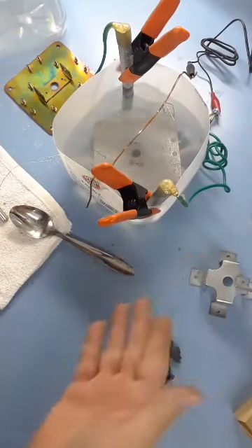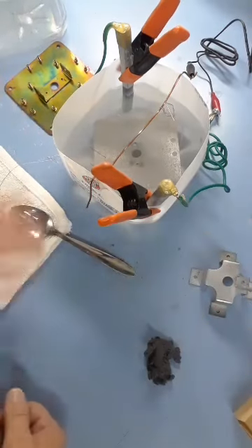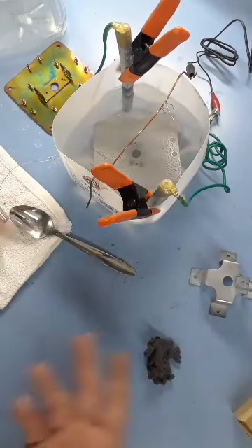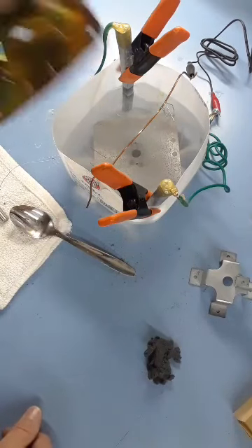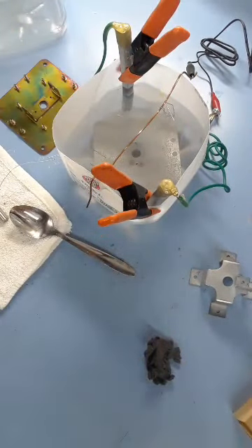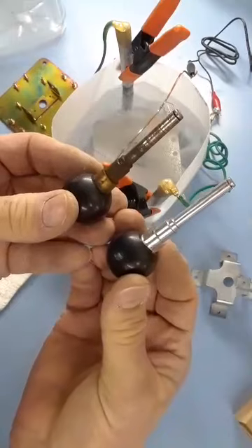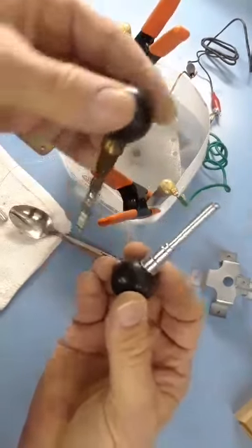I just took a milk container that had distilled water in it, cut it in half so I could get my larger plate in there with room for the anodes, plugged it in and that's where it goes. What really excited me was the difference — just amazing.